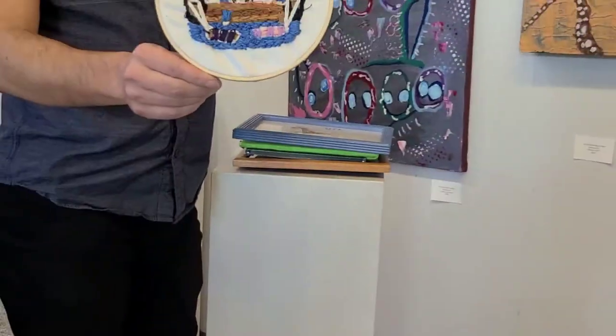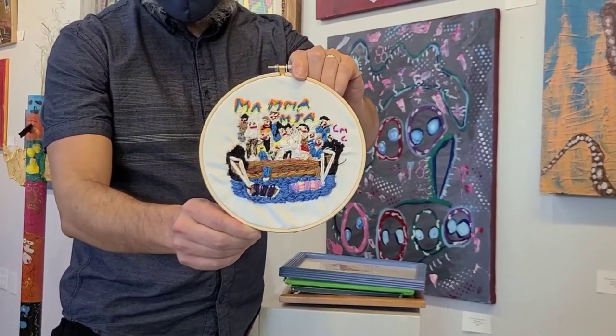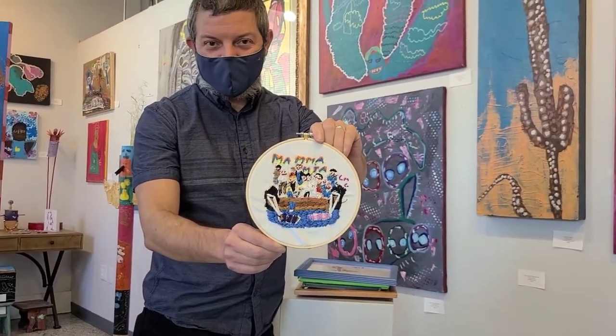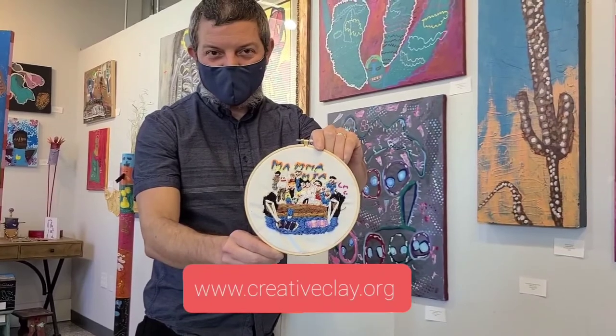And if you want to come in and take a look at these things firsthand, make arrangements with us and we can show you around and see what Chris has been up to.